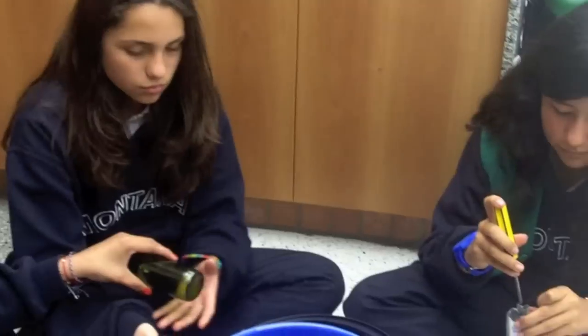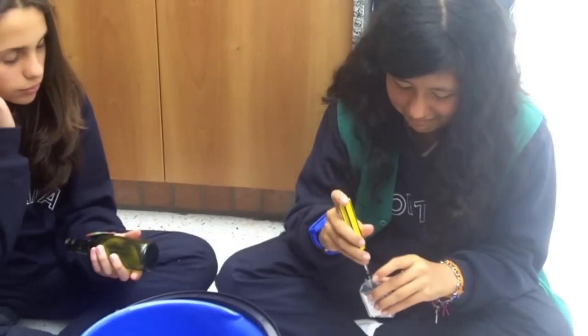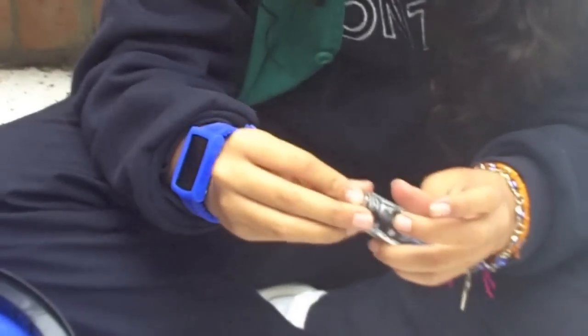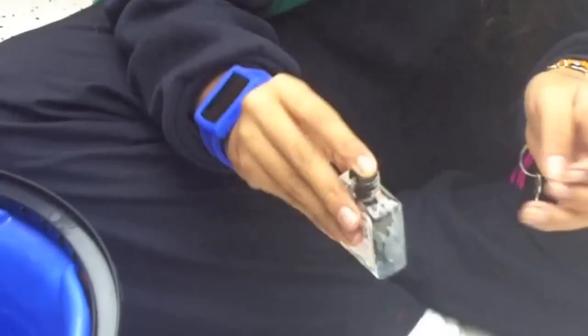Now that they explained us how to make their lamp, we are going to see them making their lamp. They are putting the treat in the remover, then putting it all around the bottle and firing it.